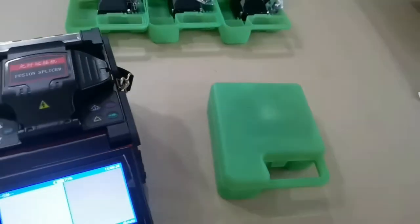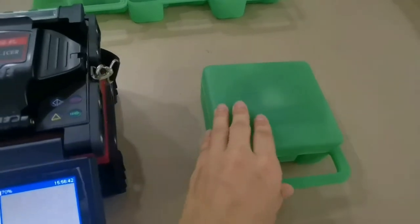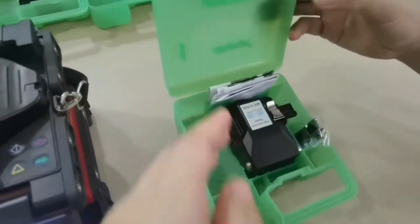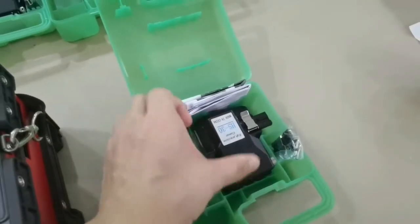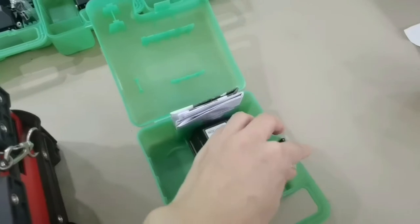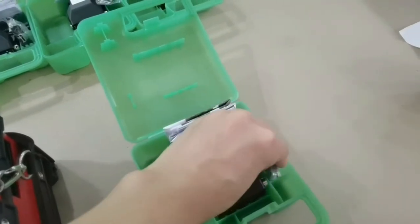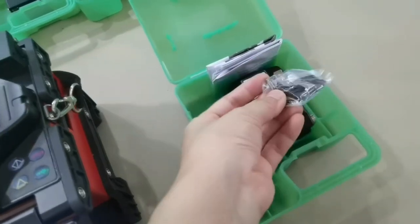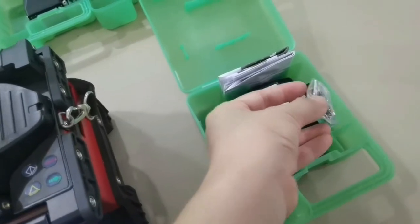Now we introduce our fiber cleaver. It has a fiber cleaver use manual and a length setting tool. This length setting tool is for FTD edge, for fast connectors or mechanical splices.